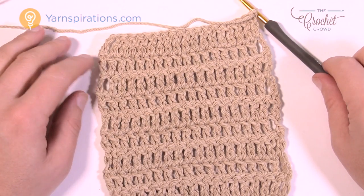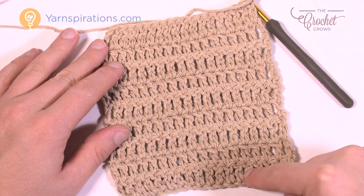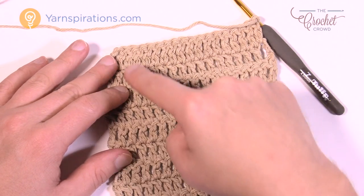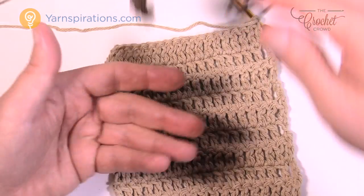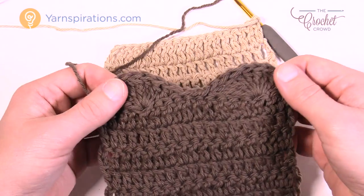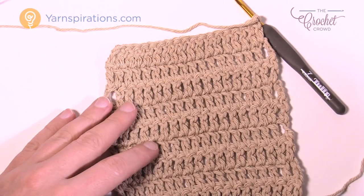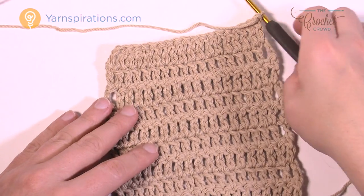I'm now at the point where I have nine rows complete. I can count them: 1, 2, 3, 4, 5, 6, 7, 8, 9. So what's missing? It's those scallops — there are two of them at the top. If you look at my other piece you can see the scallop right here. That's what we're gonna do, and this is the final row. Let's do that next.